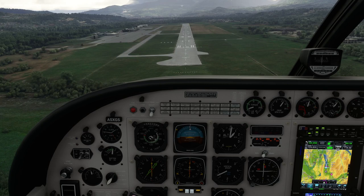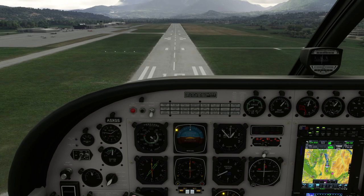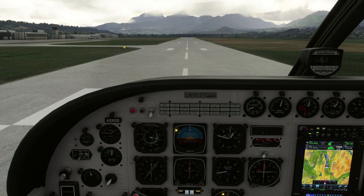We'll just come in with the engine on idle. Going for full flaps — you can see the speed bleeding off. As we pull over the runway centreline we'll run out of speed and the aeroplane will just gently fall to the floor all on its own. There we go.